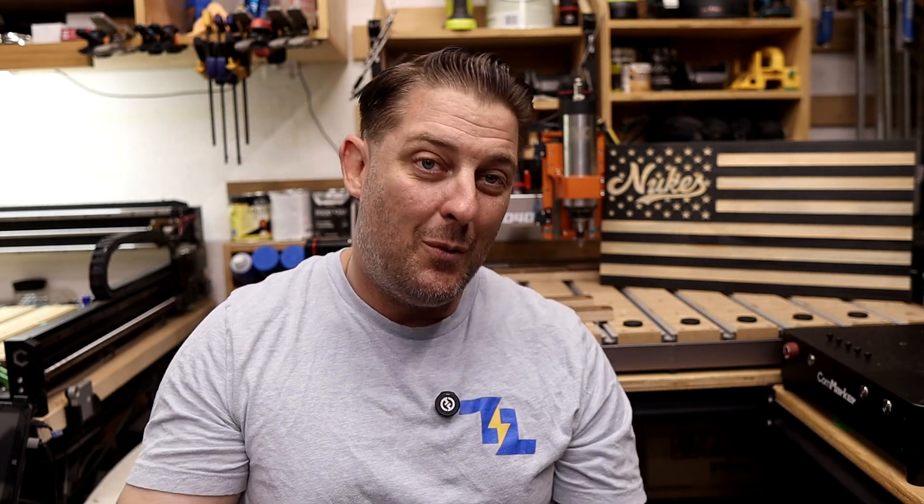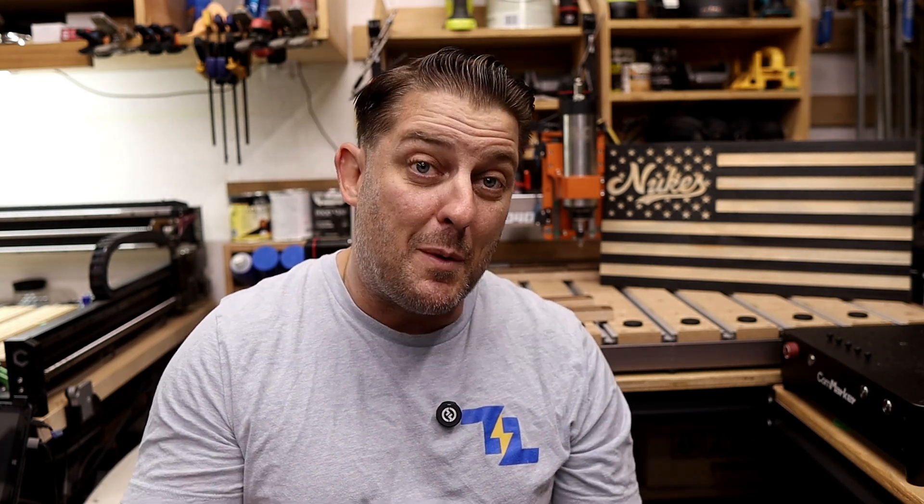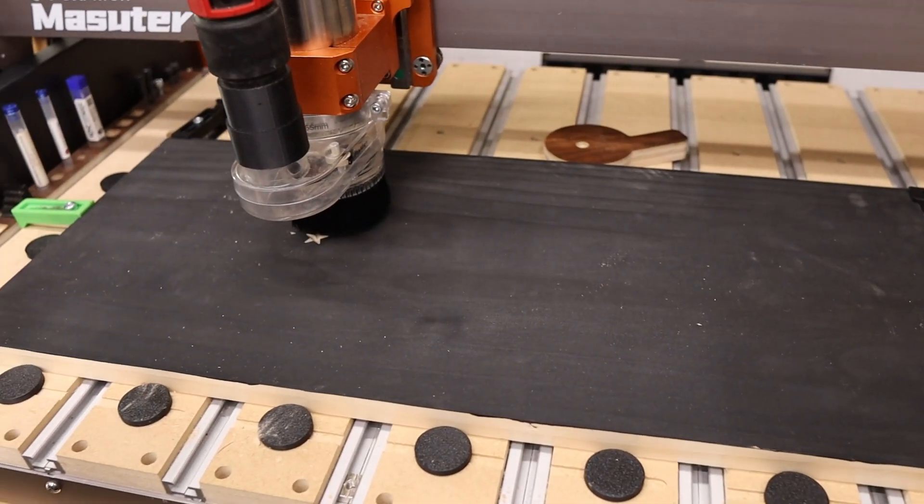But here's the trade-off — you're also saving a significant amount of money. And honestly, those design choices aren't all negatives. I can pick up the CNC and move it around my shop all by myself, which you're not going to do with a 200-pound CNC machine. The important thing is that the value gap has definitely closed. For the price, this upgrade takes the Masuda from a starter machine into something you can confidently use to run a small business or side hustle.